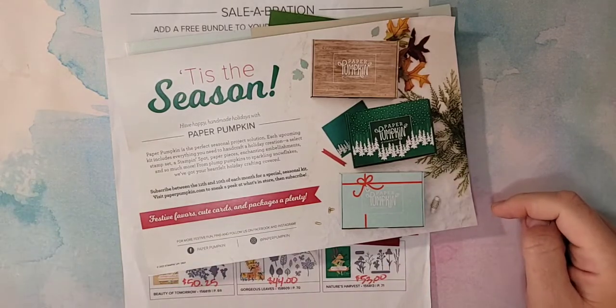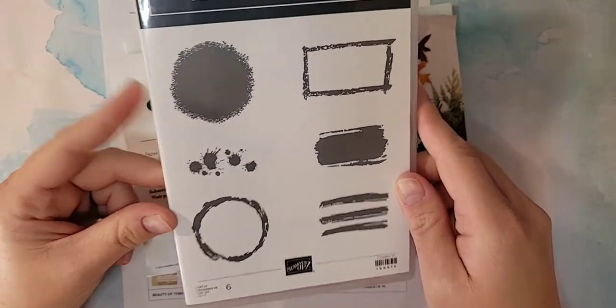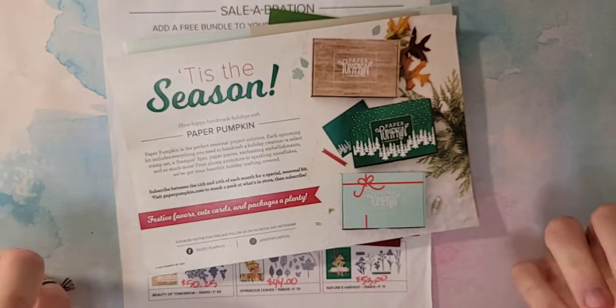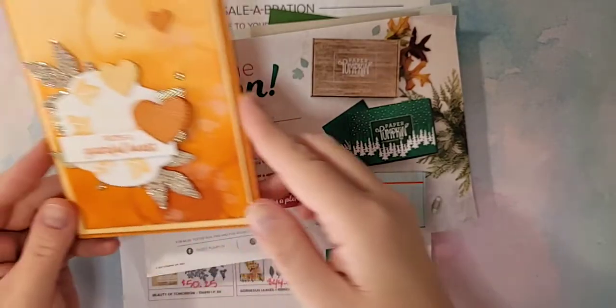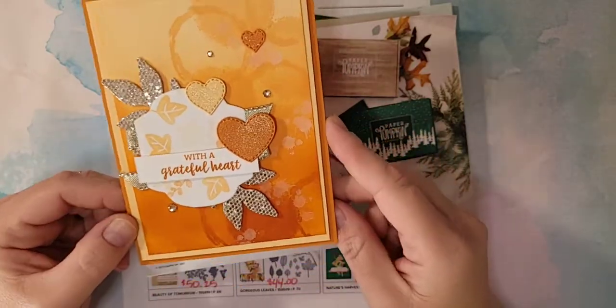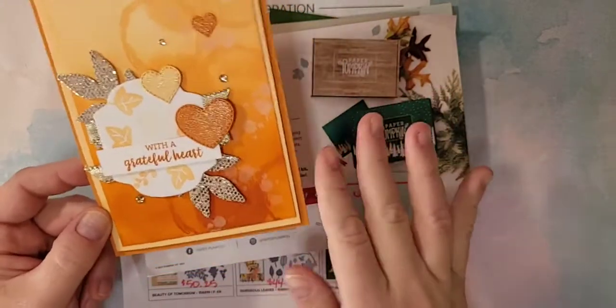Today we are going to focus on the Textures and Frames stamp set. I love this one — it's just one of those ones that's good to have. It makes great backgrounds and it's great for those accent pieces you always need. This is the card we're going to make today — we're making a card instead of a box or a bag. Isn't it beautiful? It's just stunning. There's so much detail on it and we're going to go through all the steps.